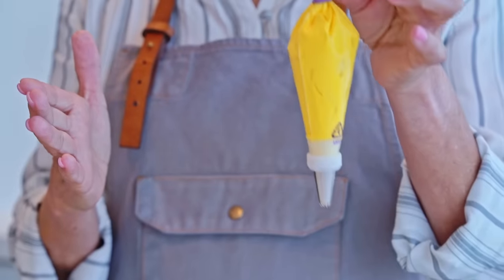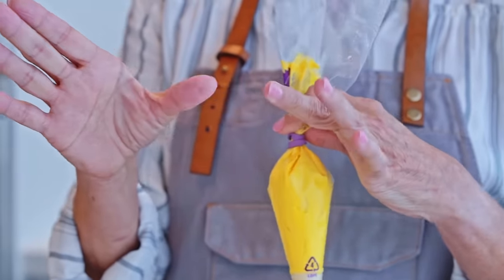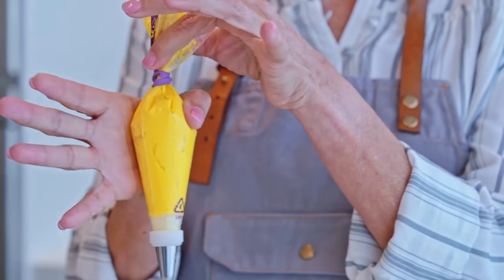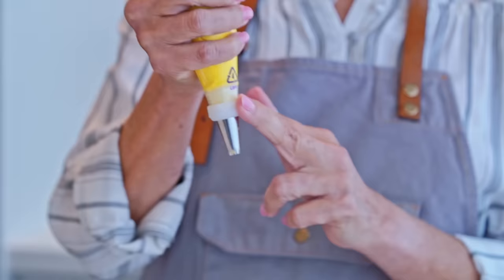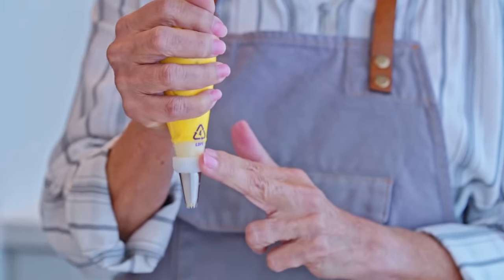Take the twisted part of the bag and place it right in the crease of your hand, between your thumb and forefinger. That will remind you to wrap your palm around the bag. You can take your forefinger or middle finger and put it on the coupler ring to help steady the bag as you start to pipe.